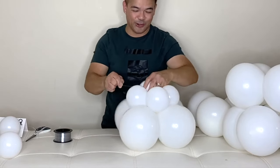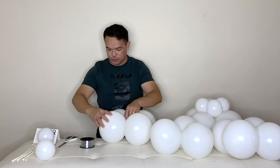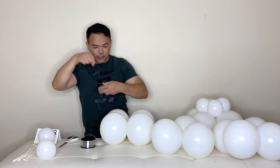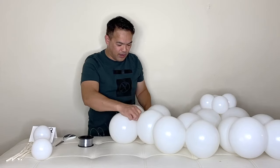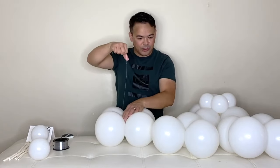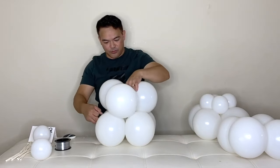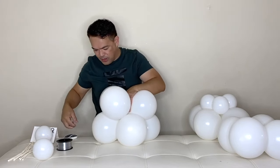Cut right there and wrap it around so it's secured. Grab your other duplet and use your fishing line to tie it to one of your quads. Then grab your three balloons, put them right on here, give it a little push and figure eight.